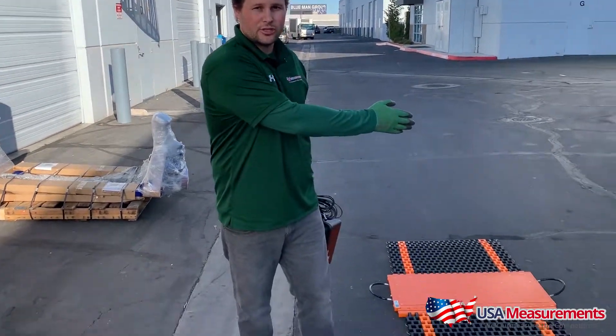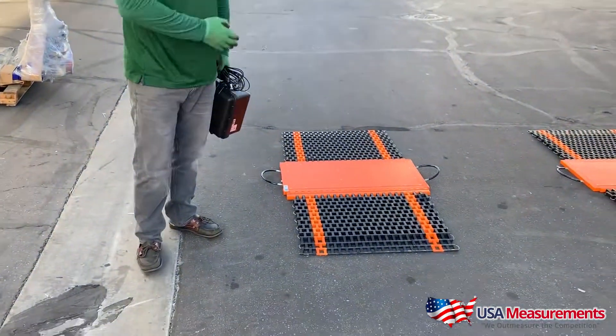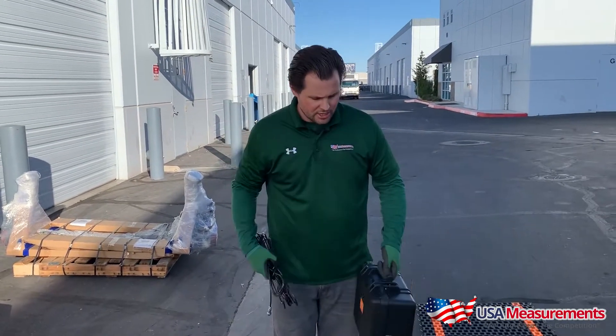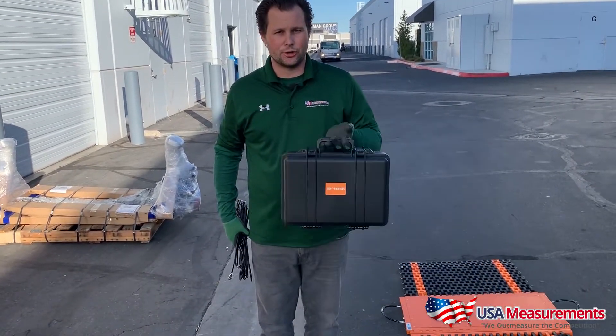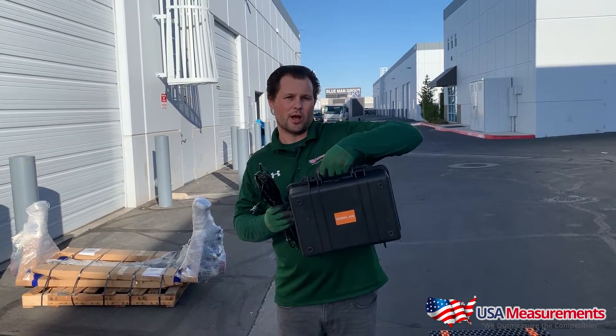I just set up the two pads — each comes with ramps and built-in carrying handles. Also included are your interface cables, and here we have the US M6 indicator, which comes with this briefcase as well.